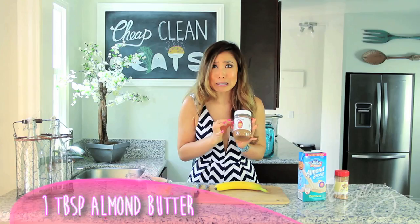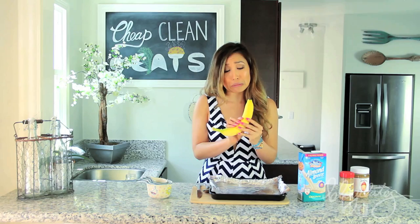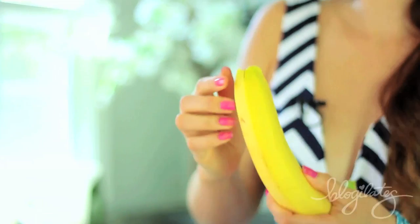First, grab your pan because this thing is gonna go in the oven. And now we're gonna sacrifice the banana. I open my banana like this — monkey style. I feel like that's right. I know a lot of people do it from the other side, but I just can't.